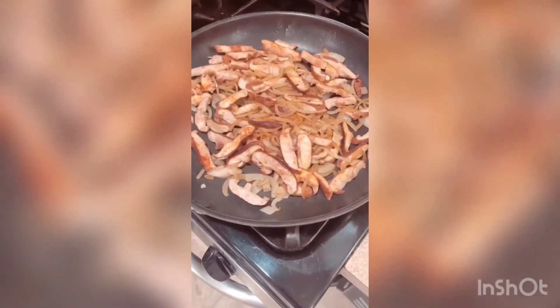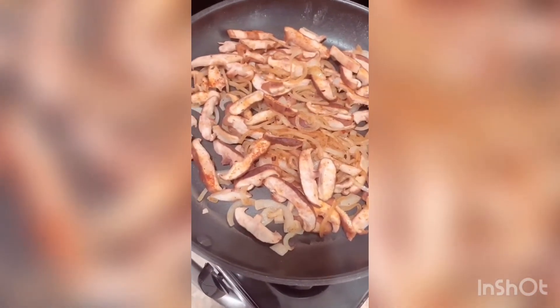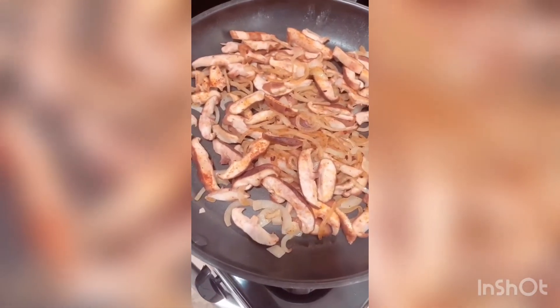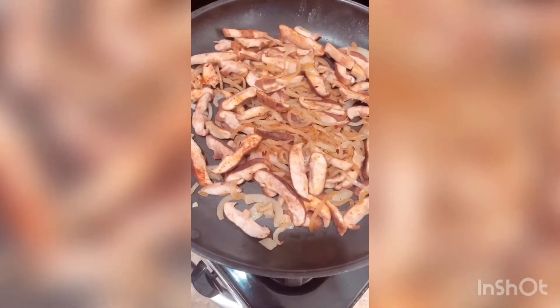I have about 10 minutes left on the vegetables in the oven. I've started sautéing the onion and the shiitake mushroom, seasoned with salt, pepper, paprika, and chili flakes — the same as the squash and potatoes. I'm going to cook this until they are both soft.